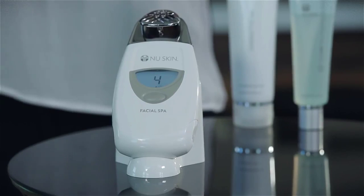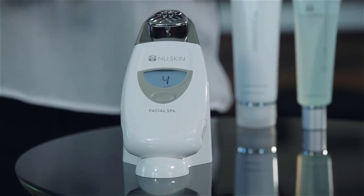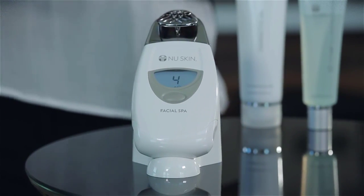Demonstrating the effectiveness of NuSkin products is always a rewarding experience, and the NuSkin Facial Spa is no exception. In less than 10 minutes you can have an amazing spa experience. Whether you're using the spa yourself or demonstrating its effectiveness to someone else, you'll want to get the best possible results. There are specific techniques that you can use to get the most out of your spa treatment.